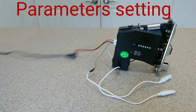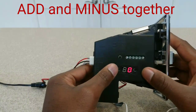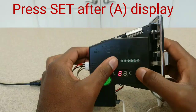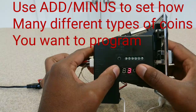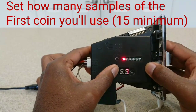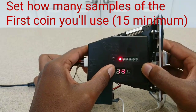The first settings I'm going to go into are the parameter settings for changing the parameters for each coin. To enter parameter settings, press the plus and minus buttons together and the LED will switch to the letter A. Once it switches to A, press your set button and that'll change it to the letter E. Now use your plus and minus buttons to set how many different types of coins you'll be programming. After that press set and it'll change to H1. Now use your plus and minus buttons to set how many samples you'd like to use when programming coin 1. The manual recommends a minimum of 15; depending on your coin acceptor you might be able to go higher.